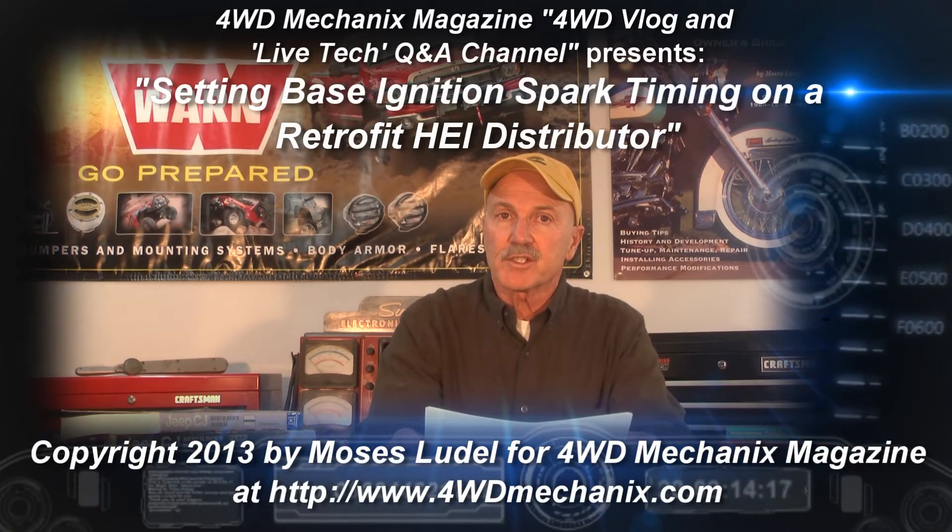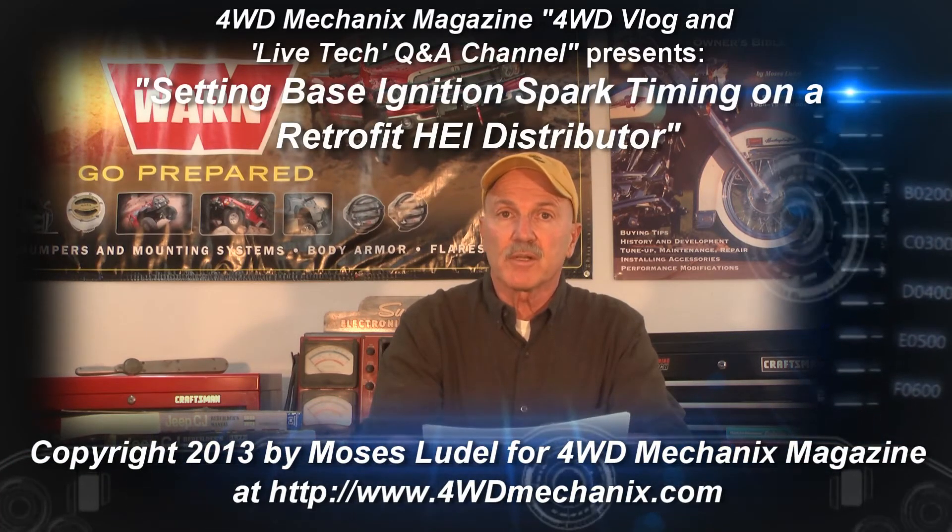I'm looking forward to sharing this reader's question as it opens up a bunch of opportunities to share additional facts. Mario from the Philippines has a Grand Cherokee with a 4.0 liter inline six engine. Instead of troubleshooting the EFI system with no emission constraints whatsoever, Mario decided to put a Weber carburetor on his 4.0 liter engine and a conventional distributor. He has a couple of questions related to that having to do with the performance.